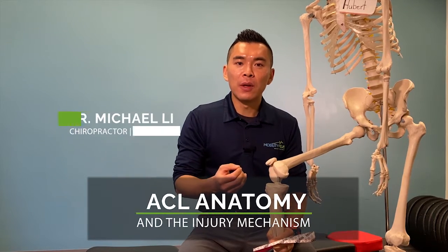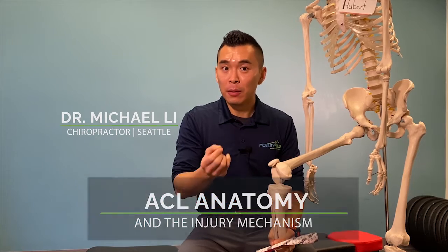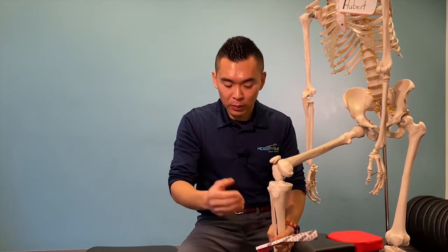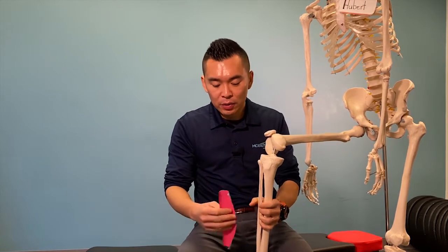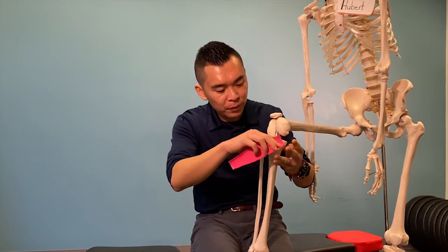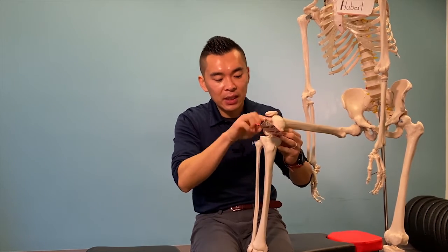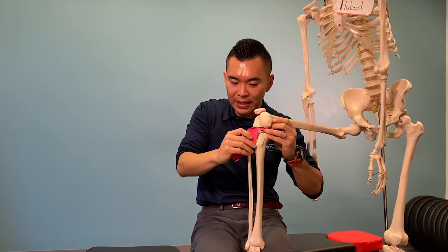Today we're going to go over non-contact ACL injury. To begin with, let's go over some quick anatomy about the ACL. The ACL — I'm going to use this tape to show what it is — is basically a ligament that goes from the back side of the knee and attaches diagonally to the front of the knee.